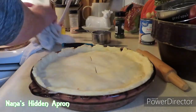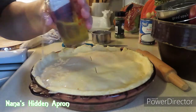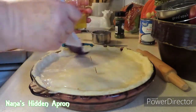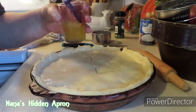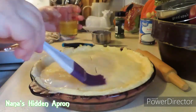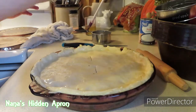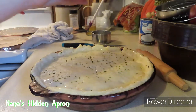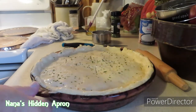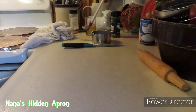Almost forgot — we don't want to forget the egg wash. That's just the egg white from the eggs I used to make the crust. We're just going to brush it around on there. This sure does make the pie crust look a lot prettier. I'm also going to put a little bit of parsley on the top. Now we're going to put this in the oven, and then I'm going to get started on all these dishes over here. I'll be back with you all soon.